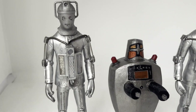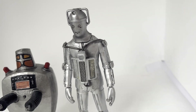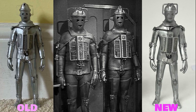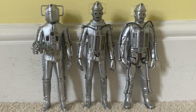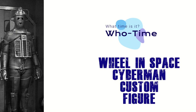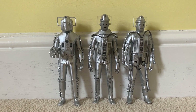Now for those long-standing viewers, you may be thinking: hang on, you've already done a video on a Wheel in Space Cyberman custom. Indeed I did, but I've made some significant improvements to that custom as I've become better at customization. Plus I know some useful links to 3D printed parts, which I thought would be good to share. Now that previous video goes into detail on how to kitbash the parts from both the Invasion and Tomb Cyberman figures, so please go and check that out first. In this video, I'll just pick up from where that video ended to show what's changed since then.